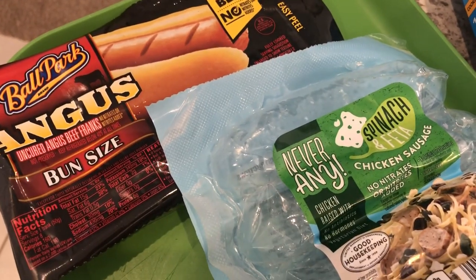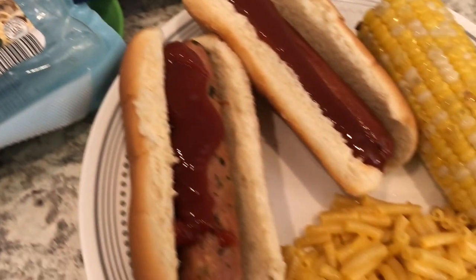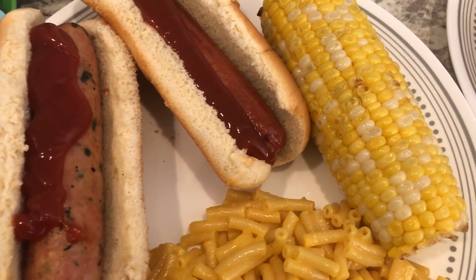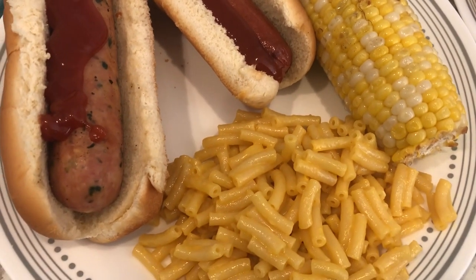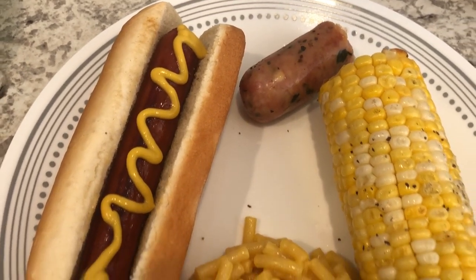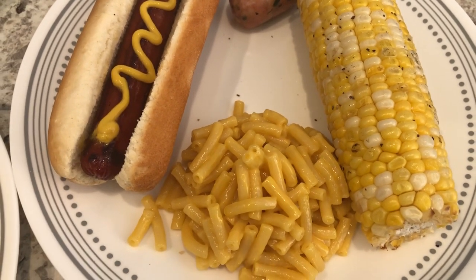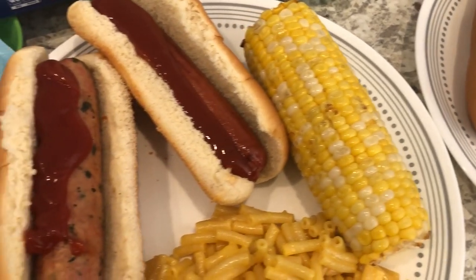He also grilled beef hot dogs. Howard's plate has a chicken sausage, a regular hot dog with ketchup, and he also grilled some corn on the grill. I just made some Kraft macaroni and cheese — the stuff in the blue box. My plate has a hot dog with mustard, half a chicken sausage, macaroni and cheese, and grilled corn. On my corn I have butter, salt, and pepper; Howard just has butter on his.